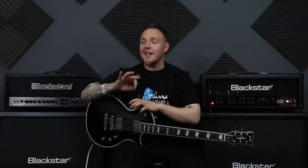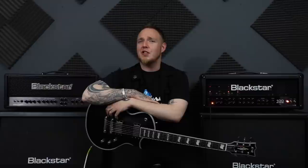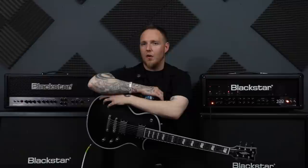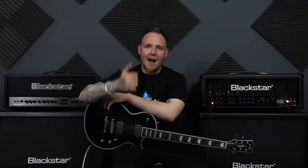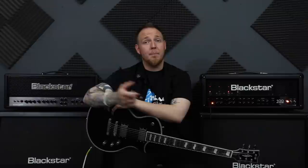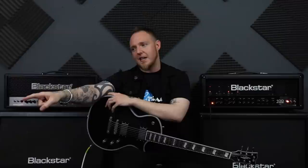There you go — that is three picking patterns that are very popular in metal music for all possible beginners out there getting into metal guitar playing. There are three techniques you can use to add into your riffs: down picking, alternate picking, and galloping. Apologies again for B-cam going down — that really annoyed me. I was so certain I was set up to go, but that thing let me down.